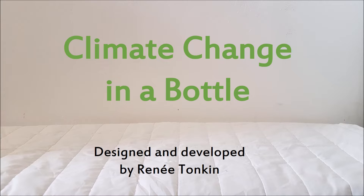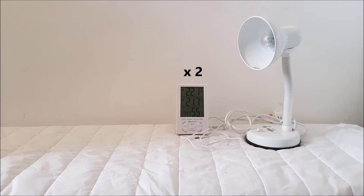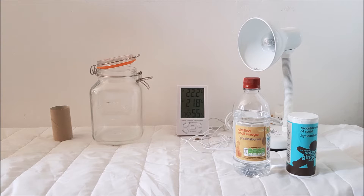The things you'll need for this experiment are two lamps with 30 watt or higher incandescent light bulbs, two indoor outdoor thermometers which have a wire probe, two two litre jars, two cardboard rolls, and vinegar and bicarbonate of soda.